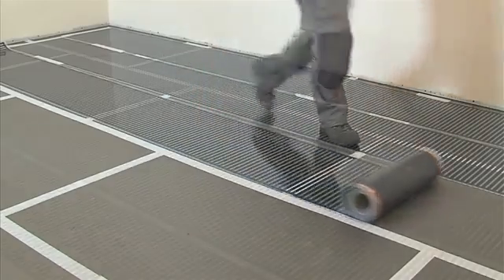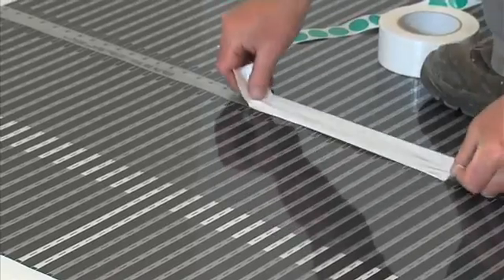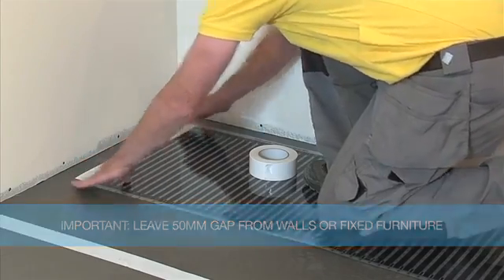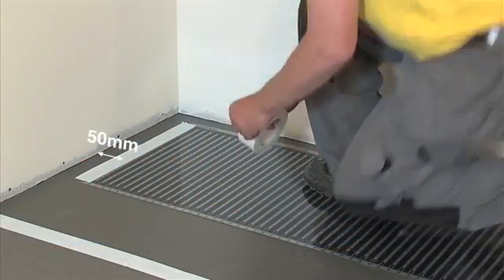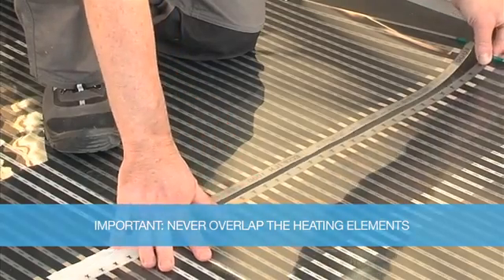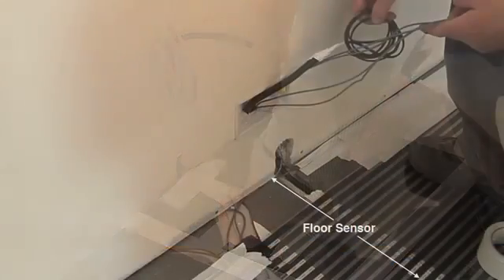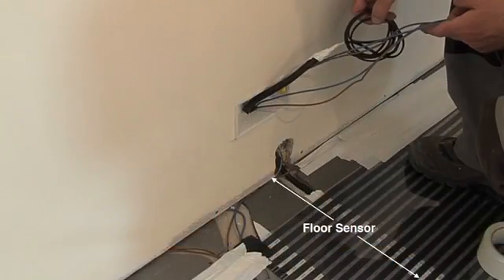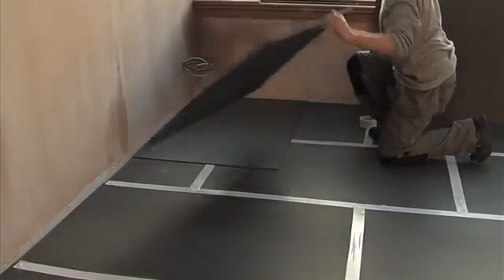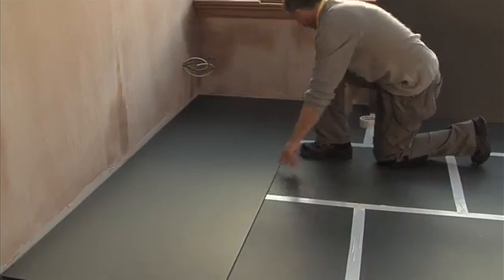Continue rolling out the heating element panels parallel to the last and tape in position to the floor insulation. When laying the heating element, leave a minimum 50mm gap from walls or floor mounted furniture. Never overlap the heating elements. Install the thermostat floor sensor in the conduit directly below a heating element. EcoMax Light insulation must be used in conjunction with the Ecofilm Pro heating element — on no account should an alternative insulation material be used.